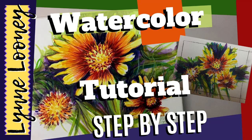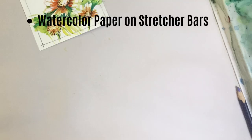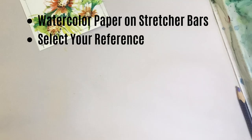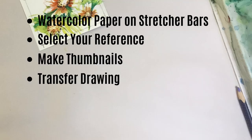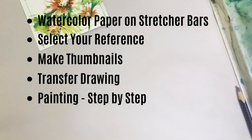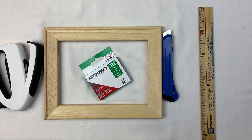Hi, my name is Lynn Looney. I'm a professional artist and I have a two-part tutorial on watercolor with lots of information to share with you. The first thing we're going to do is talk about how to stretch watercolor paper on stretcher bars. If you've never done that, that'll be a new experience. We'll also cover how to select your reference, make thumbnails, transfer your drawing, and paint step-by-step.